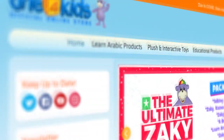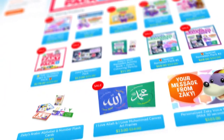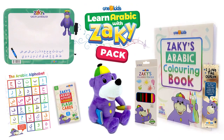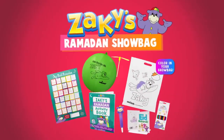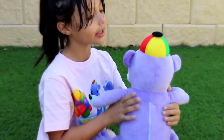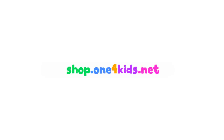One4Kids online store — check out our range of fun and educational Zaki and Friends products your children will love. There's the world-famous Zaki talking and singing toy, Zaki's Arabic pack, cloud pillow, plush toys, and more. For Ramadan, we have the new Ramadan show bag and the Ramadan educational pack. Our products are designed to keep your children entertained while learning about their deen. Purchase online now at shop.one4kids.net. We thank you for your support.